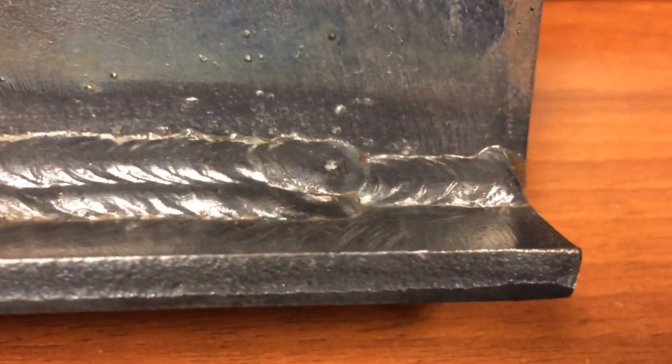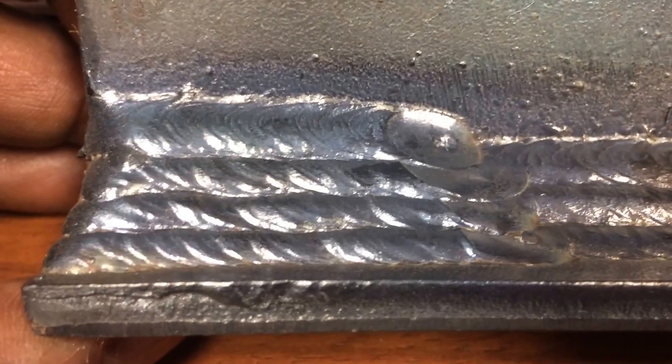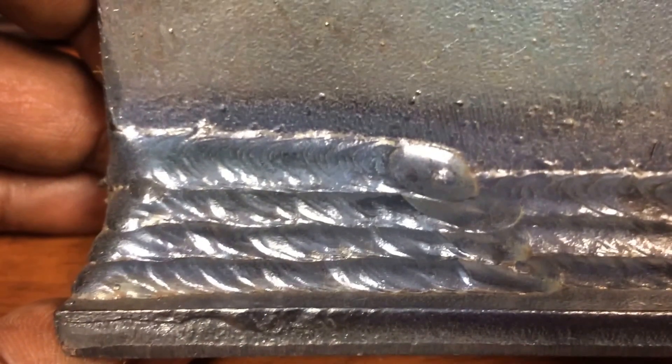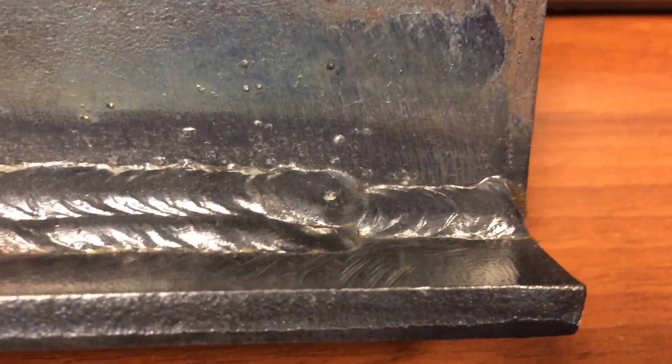So this is what the finished product should look like. You got the root, two showing, three showing, and four showing. Always start from the bottom and stack up. Don't start from the bottom and then put one on the top and one in the middle. Always start from the bottom and stack up. This is what your weld should look like.